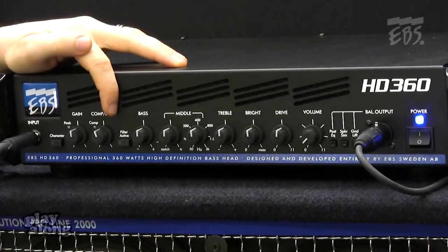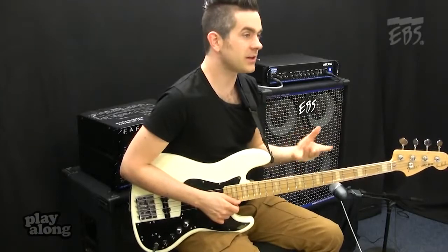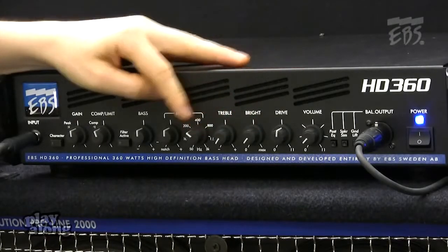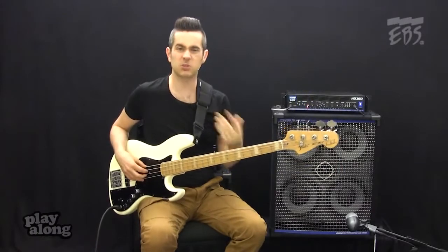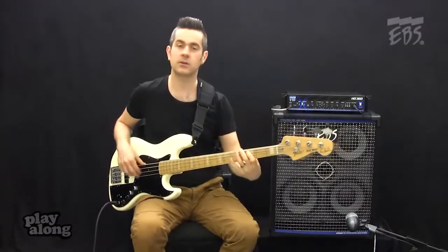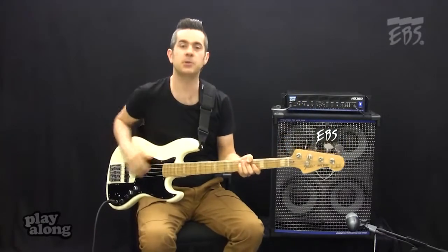Moving on, we have the filter active switch here. Basically, this allows me to turn on and off the EQ. So if I set the EQ up with all the treble and all the brightness off and a boost in the low end, filter active on, I get a much more old school sort of '60s type sound. Set it off, and without having to adjust all the dials, I'm back to my pure bass sound.